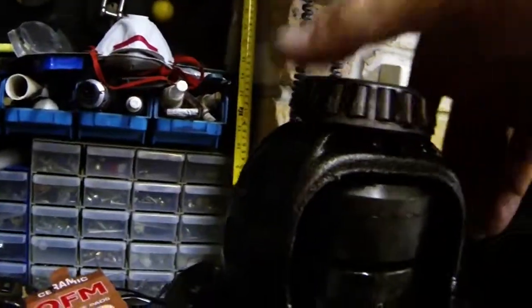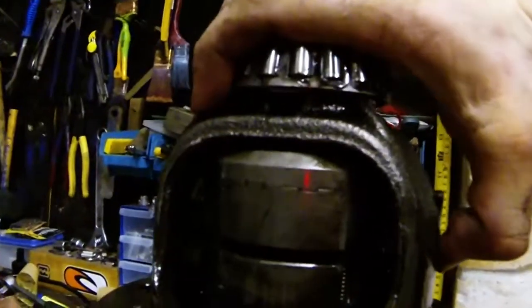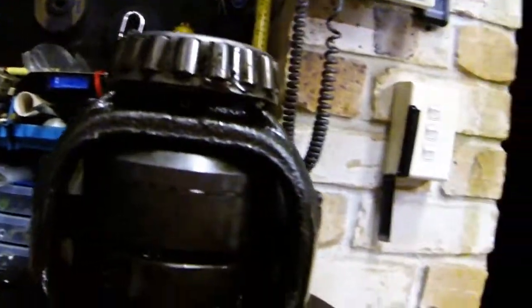So here we are, ring gear off. Here's the locker — you can see the pin out there. It's not even pushing that one there until you push it in. Anyway, it's broken in the middle there, but I'll pull it apart and show you.